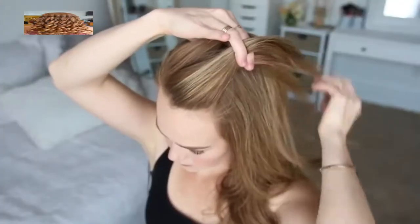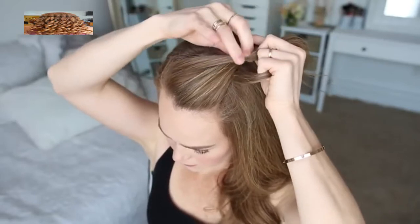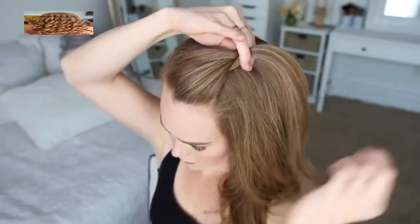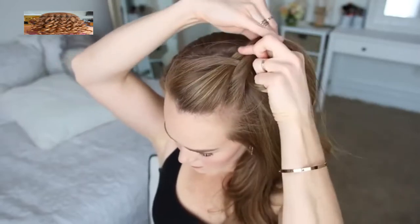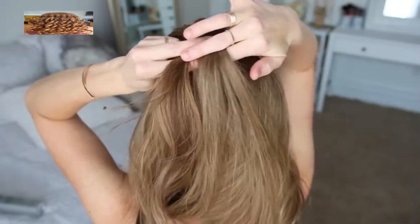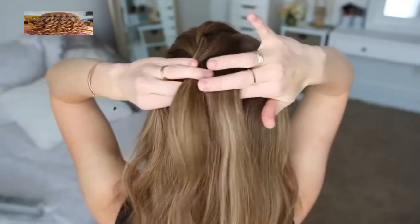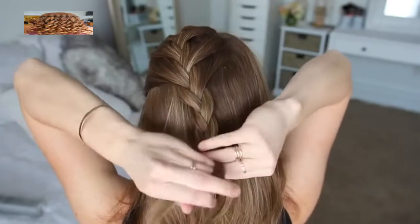For the next hairstyle, I'm going to create a French braid along the top of my head, picking up a section near my forehead and dividing it into three sections. I'm going to cross the side strands over the middle strand while adding new sections into the braid, bringing in three sections on the right side along the part line and on the left side along the hairline.